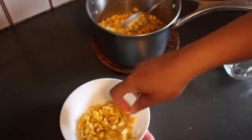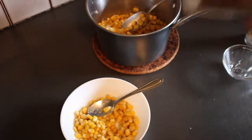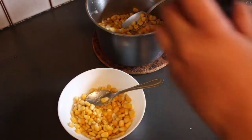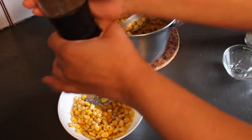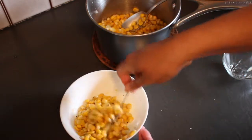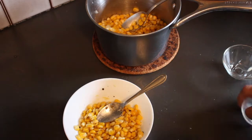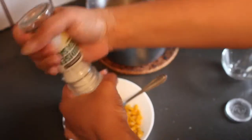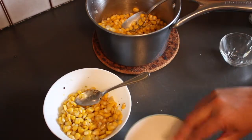At this stage you can add salt if you'd like. I've used salted butter so I'm going to skip that, but I am going to add a touch of black pepper. Freshly cracked black pepper has a beautiful flavor — use as much or as little as you'd like. Just a light toss. I might add just a tiny bit of salt, and your buttered corn is ready.